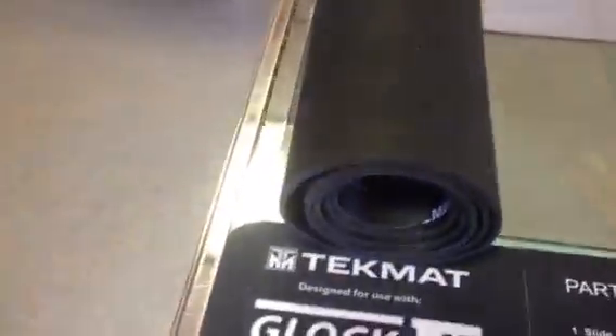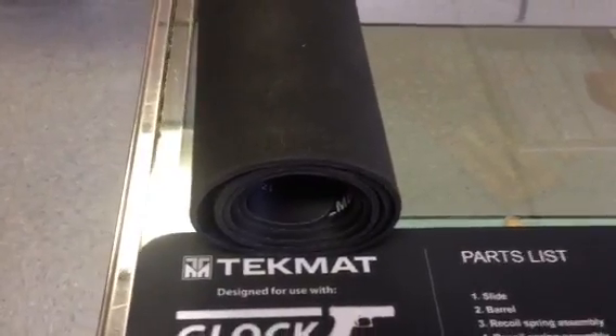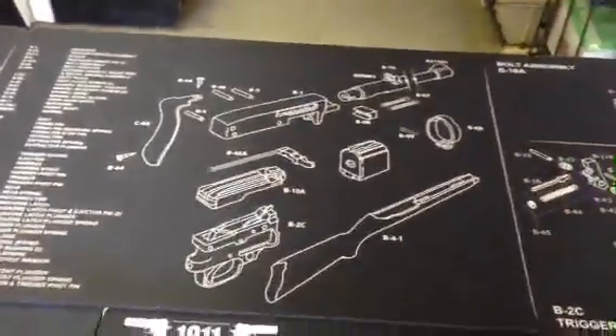The best thing about them — whenever you're finished, you can roll them up. They don't conform to whatever shape you roll or fold them in. When you're going to use it again, just unroll it. There you have it — no creases. I really, really like these things.